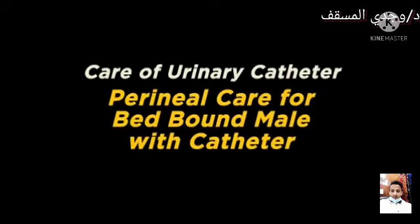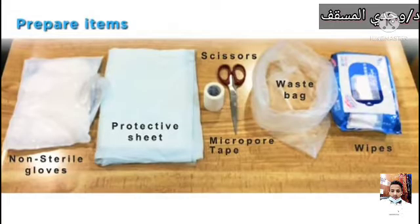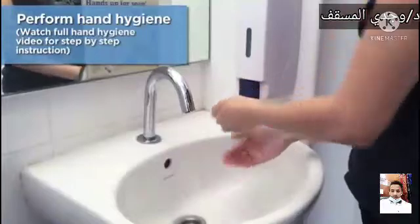Care of urinary catheter: perineal care for bed-bound male with catheter. Prepare the items: non-sterile gloves, protective sheet, scissors, micropore tape, waste bag, wipes. Perform hand hygiene.